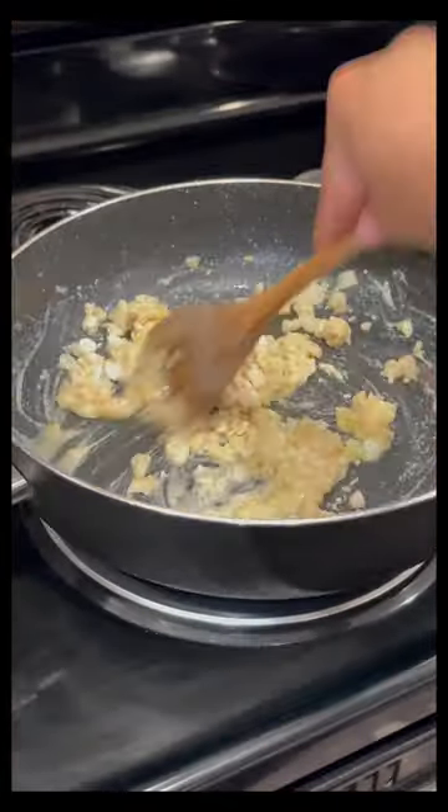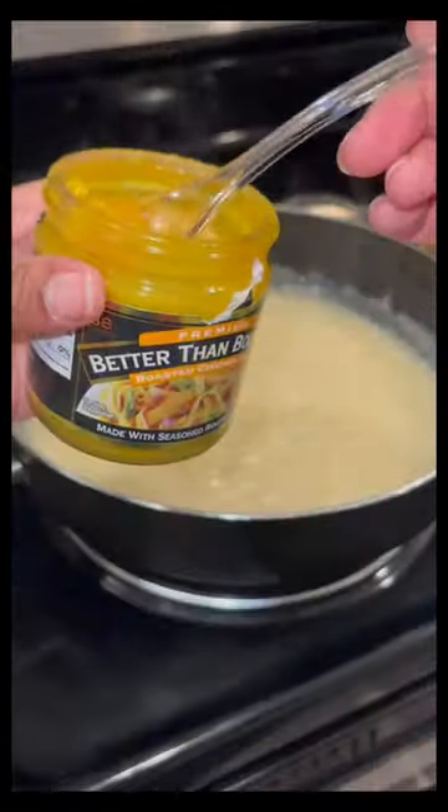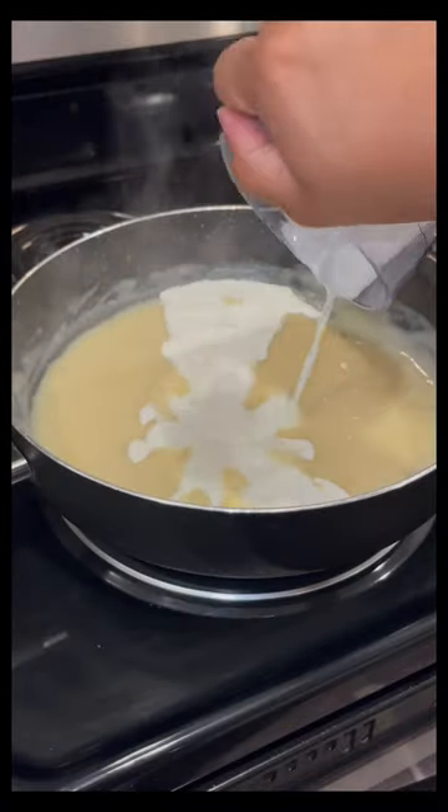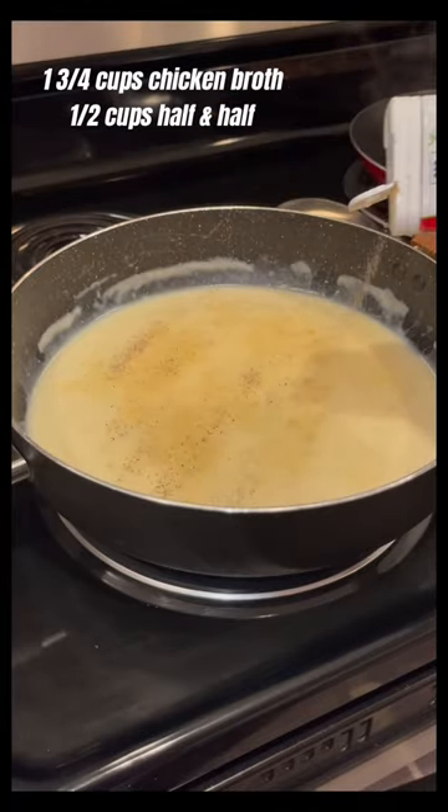I added one third cup of butter into the same pan, then added some cut up onions and sautéed that for about two minutes. I added in one third cup of flour, stirred that in together, then slowly added the chicken broth, whisked that in, and then added the half and half. I will list the measurements on screen.